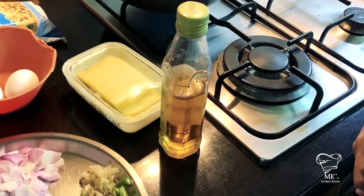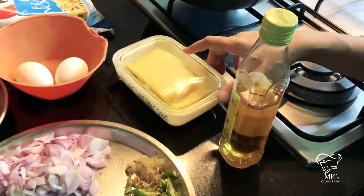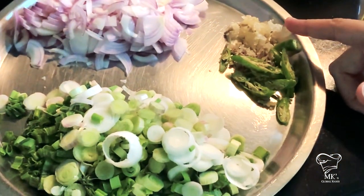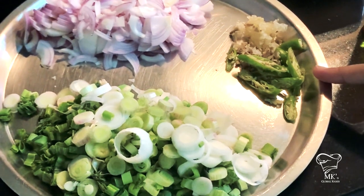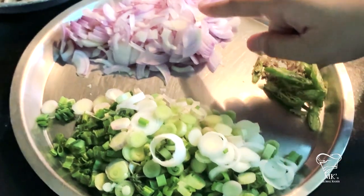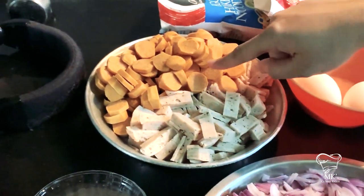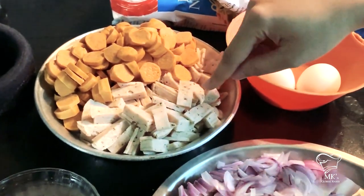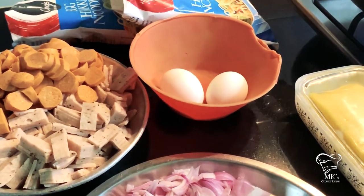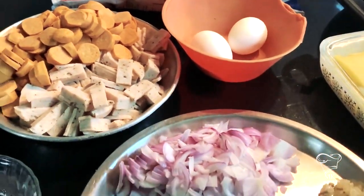Let's start with the ingredients. I have oil and butter, since I love the flavor of it. I have finely chopped garlic, chilies cut slant, green onions, red onions, sausages and salamis — these are chicken sausages and salamis, though you can also opt for pork. I didn't have a choice, so I had to make do. I also have two eggs and salt to taste.